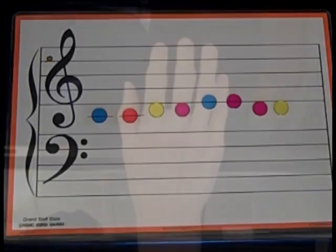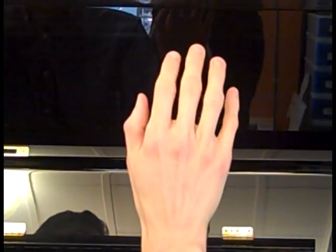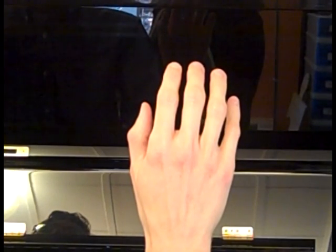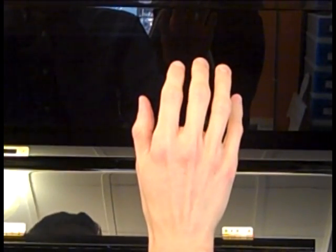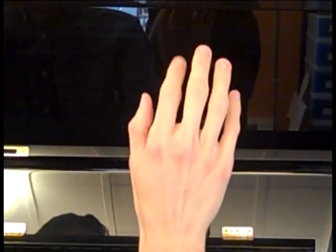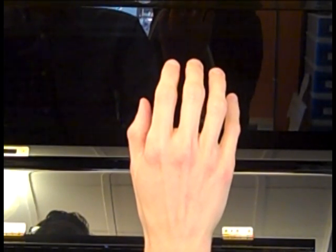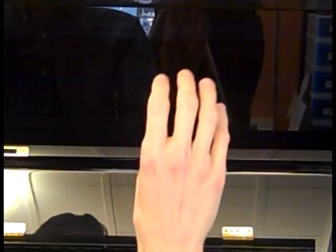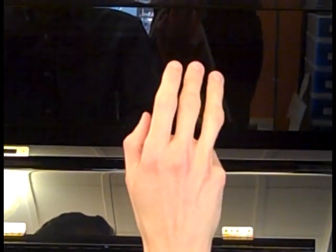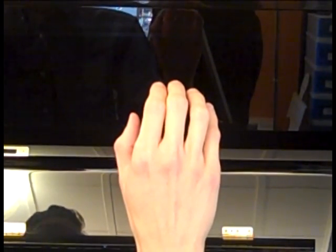Now let's practice moving our fingers for this pattern: DO, DO, RE, RE, MI, MI, RE, RE. Your turn. Now let's add the real words. My turn first: Up the hickory, down the hickory. Your turn. Then we have the same pattern we had at the beginning. My turn first: Let us chase the squirrel. Your turn.